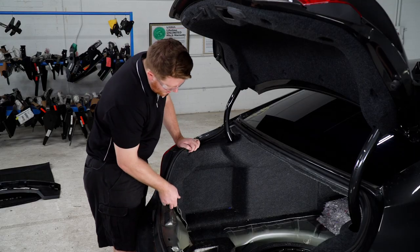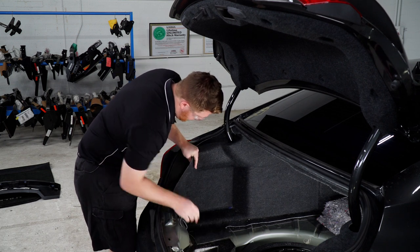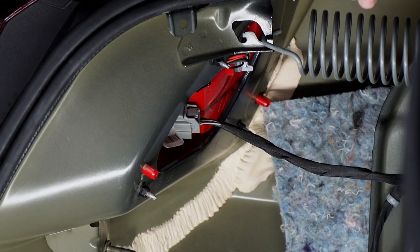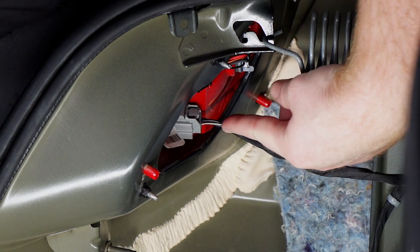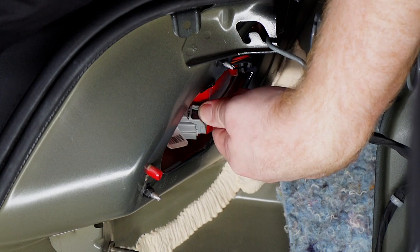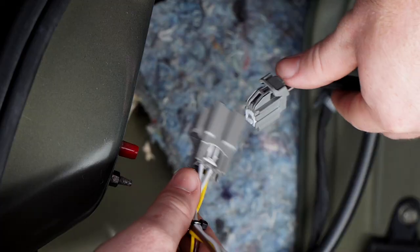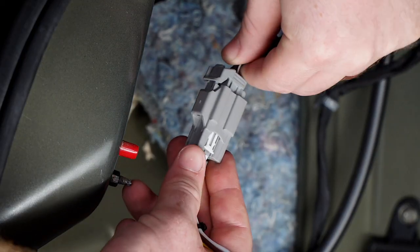Now we're going to go ahead and pull back on our paneling. Inside our paneling, our tail light harness is going to be right here. We're going to go ahead and disconnect it by pushing down on this tab. Now we're going to take our yellow and brown wire T-connector and plug it into our tail light harness.